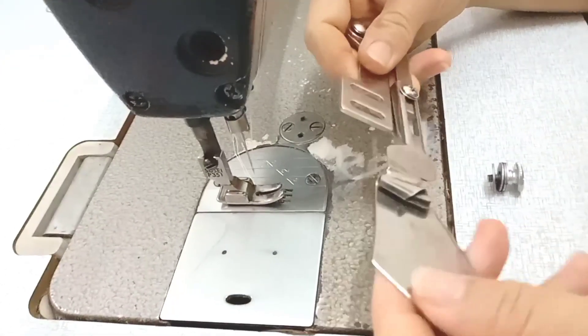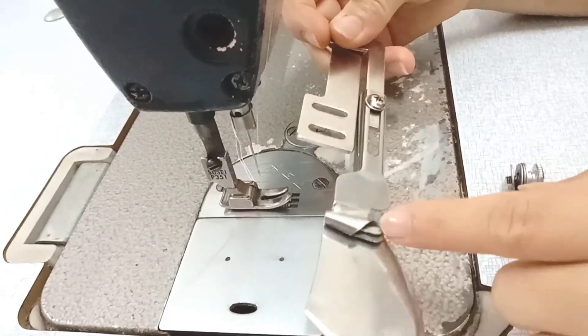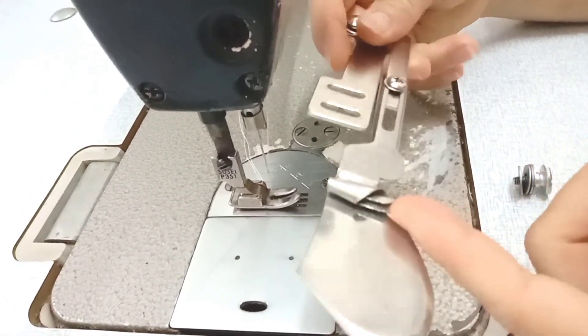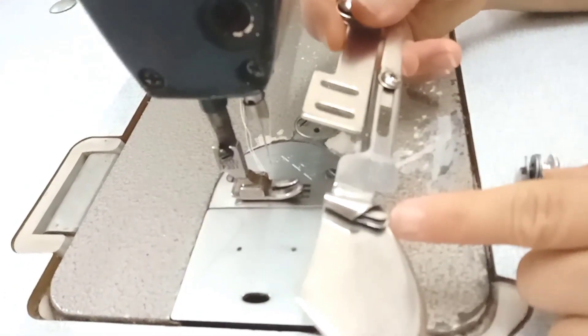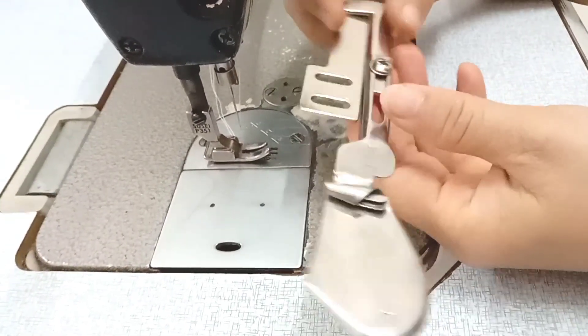Xin chào các bạn, hôm nay mình sẽ chia sẻ đến các bạn cách gắn cữ quấn lai. Các bạn có thể quấn thẳng cũng được hay là quấn lai bầu, cái này mình có thể sử dụng quấn lai áo sơ mi cũng được. Đây là cái cữ này các bạn.